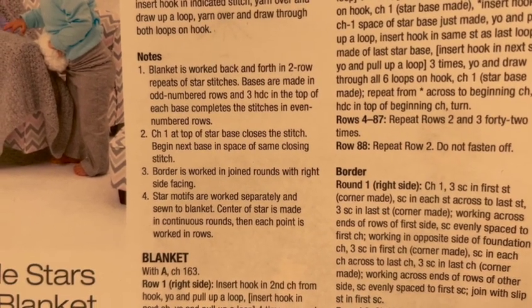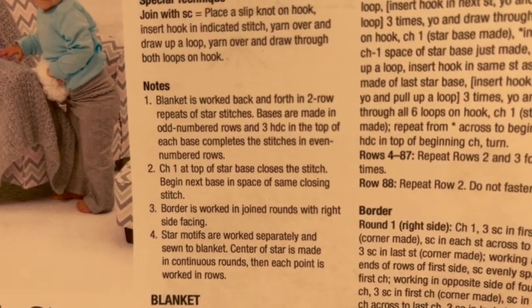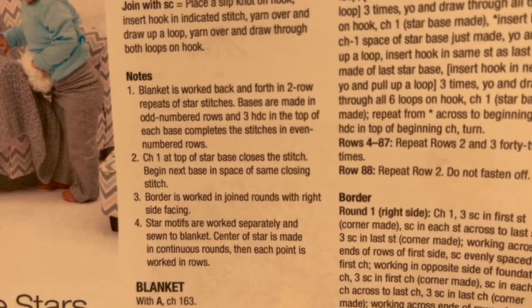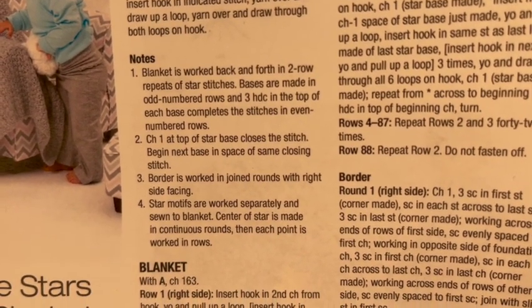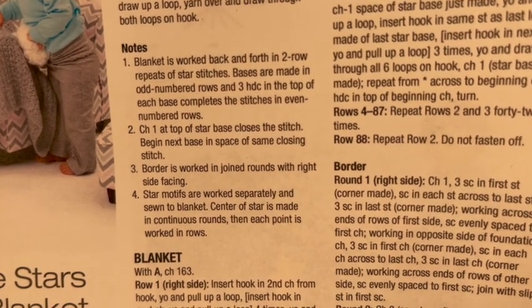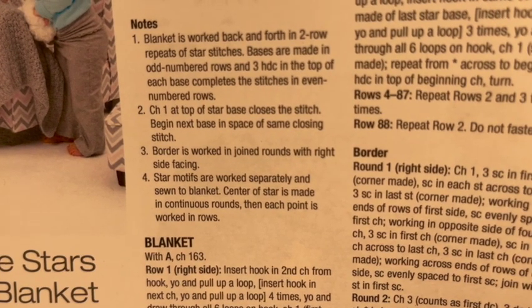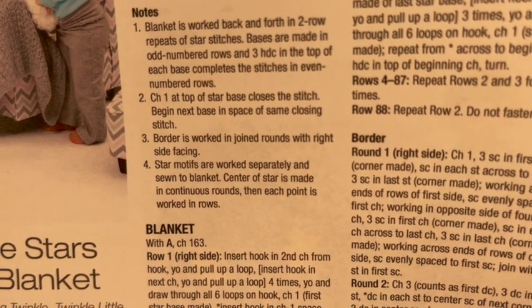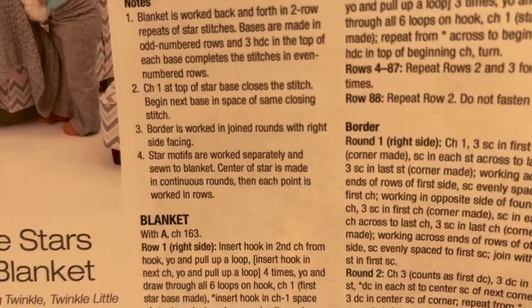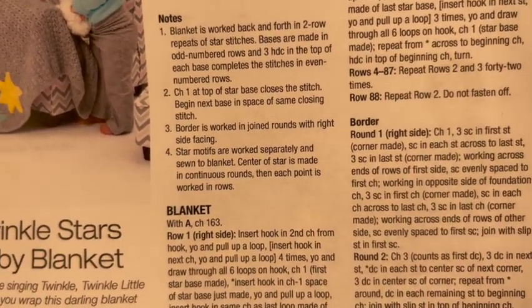The second note says chain one at the top of the star base closes the stitch — begin the next base in the space of that same closing stitch. The border is worked in joined rounds with the right side facing. Star motifs are worked separately and sewn to the blanket. The center of the star is made in continuous rounds, then each point is worked in rows. All of those things you'll see as we go along.